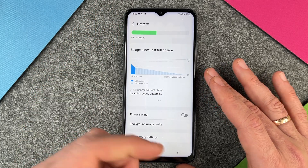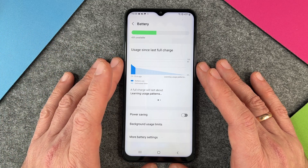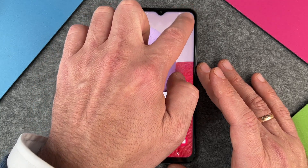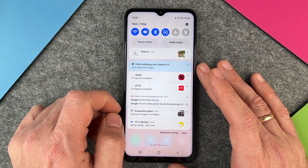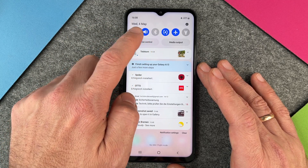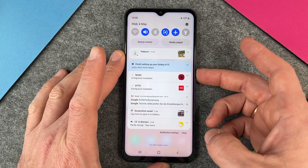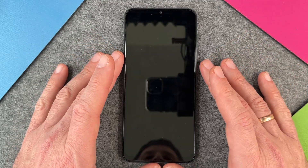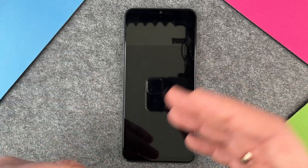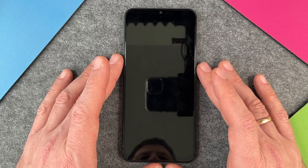Now we have plugged it in and we want to fast charge. We have a 15-watt or 96-watt power adapter and we have used a USB-C cable, so everything is fine. And just to charge a little bit faster, you can swipe down and go to airplane mode. Airplane mode means that Bluetooth is shut off and your Wi-Fi is shut off, so you can just turn it on and let it charge pretty fast. The apps cannot go on the internet and do things, so your Samsung Galaxy A13 will charge much faster.